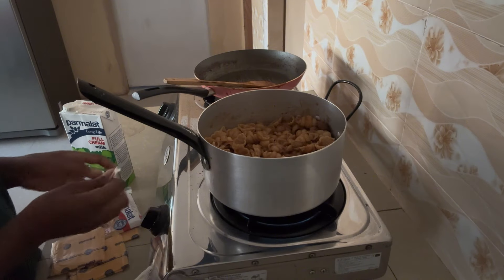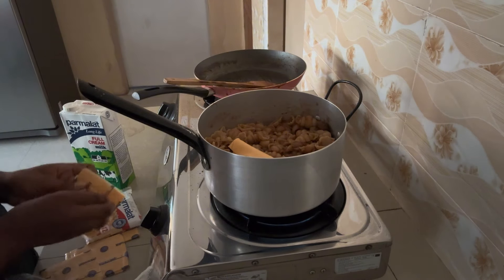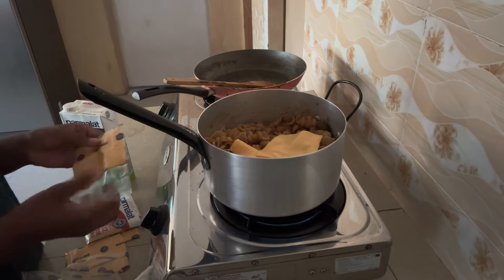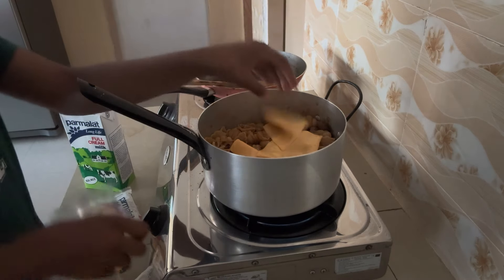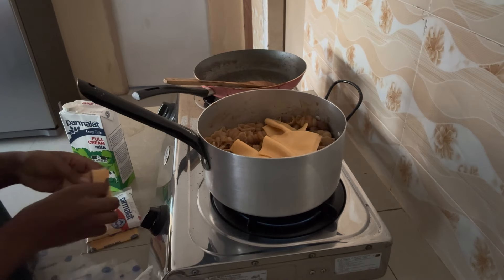Why am I using milk? I don't know — for me it works conveniently. Also, there's no heavy cream here. Very limited village supplies, so I use what I have. That's Gouda cheese and I used six slices — it's the same cheese I'll be using in the next recipe.